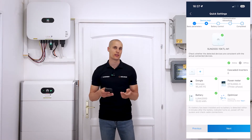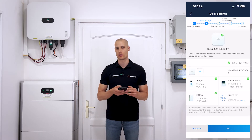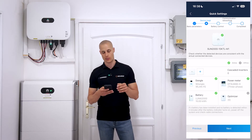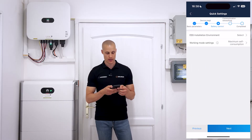In our case, we don't have any optimizers installed right now, so the success here will be finding zero optimizers. The optimizer search was successfully completed and as expected, we have zero optimizers detected. So we can move on to the battery control interface.